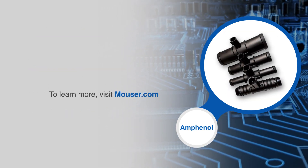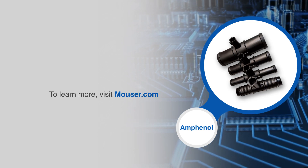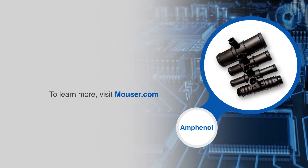For more information on Amphenol Advanced Sensors' IP67 inline flow-through temperature sensors, visit Mouser.com.